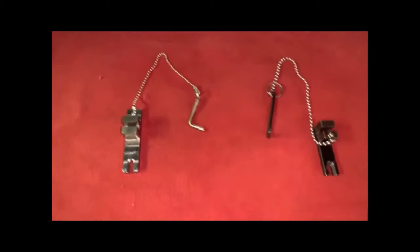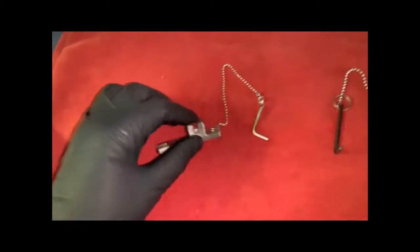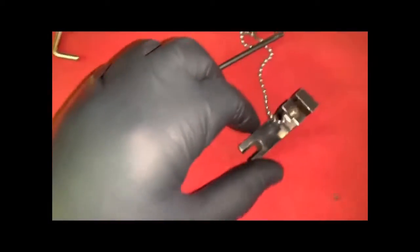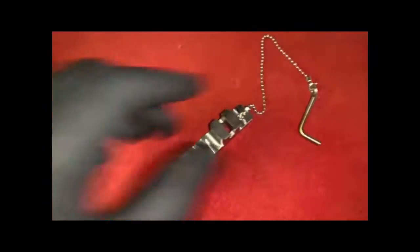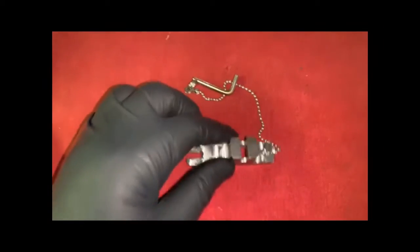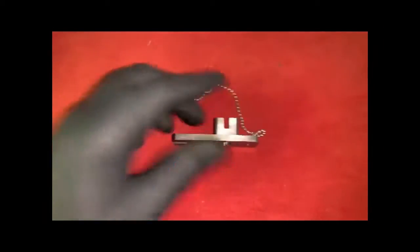What you're looking at here — this one's actually probably going to be more important than anything — is the XYZ neutral safety switch tool. This is the original tool, and this is our tool that we've developed. Similar setup: you need the lanyard on here to hold the alignment pin tool. This is the part that actually goes over the XYZ switch and over the selector shaft.